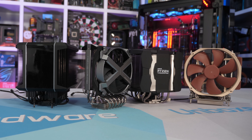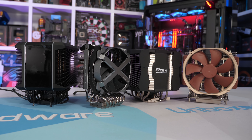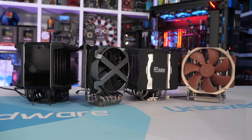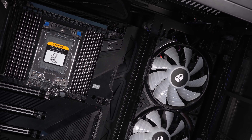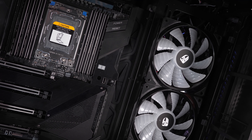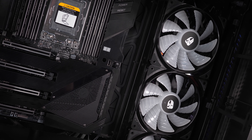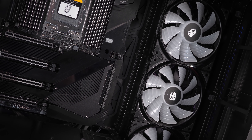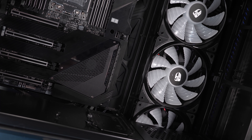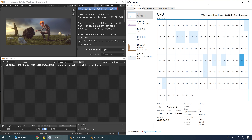This had me wondering how practical air cooling the 3990X would be, especially for those wanting to overclock. As luck would have it, on hand are four purpose-built Threadripper air coolers from the likes of Noctua, Arctic, Deepcool and Cooler Master. For testing, I'm using the Deepcool Nuark 90SE case from our VRM test setup, and all testing has been conducted with a 21-degree ambient temperature. The motherboard used is the Gigabyte TRX40 Aorus Extreme.